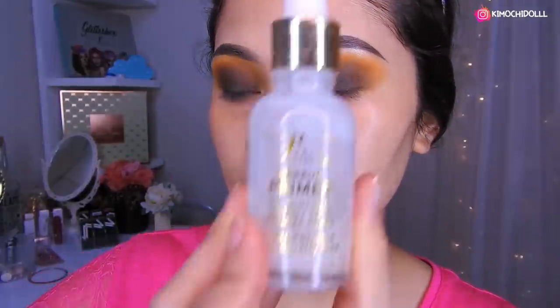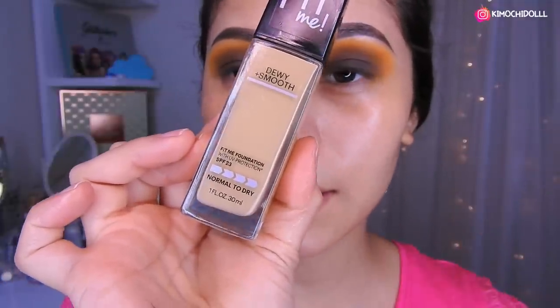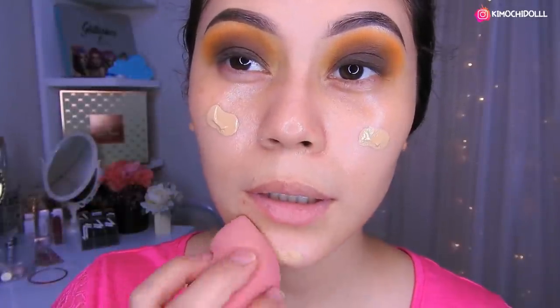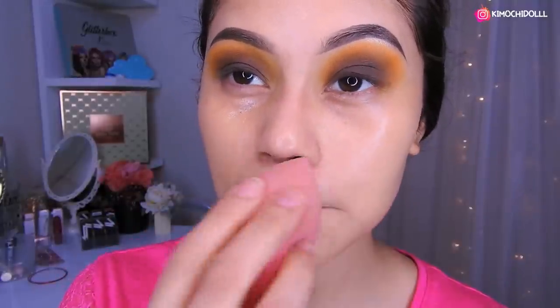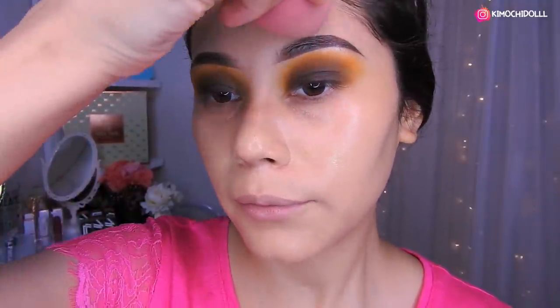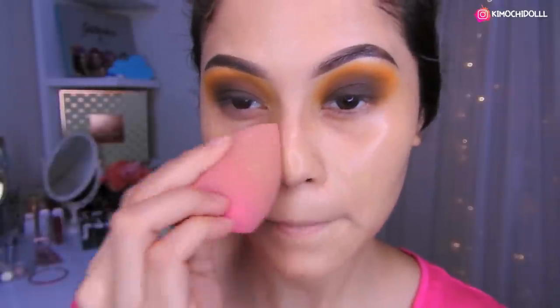El primer que uso siempre es el de Yassi. Voy a estar utilizando esta base que me ha encantado, la probé en un tutorial anterior y les dejo el link abajito. Esta base es Fit Me de Maybelline en el tono 128. Voy a colocar un poquito en mi esponjita. Me exprimí un granito y me quedé heridita — soy de las personas que cada vez que les sale un granito es imposible dejarlo ahí, siempre tengo que meterle la mano. Bueno, se pasa un poquito también en la frente.